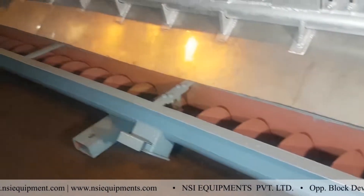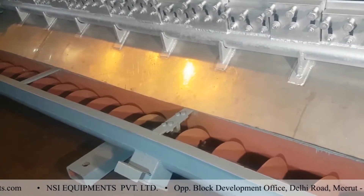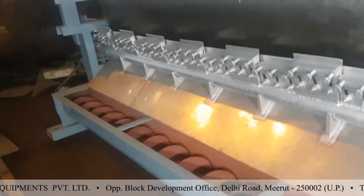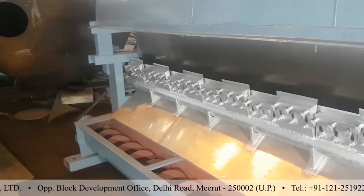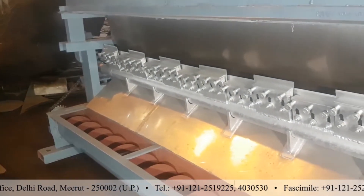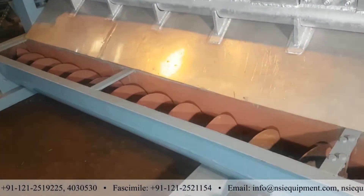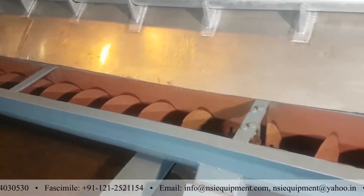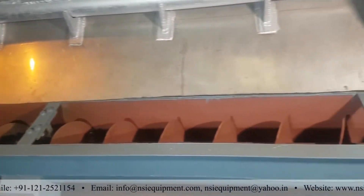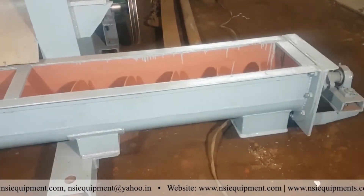This is the screw conveyor. The complete length of the drum is covered by the screw conveyor. You can see it is running with a chain at the other side. The material which is scraped from the drum falls over the screw conveyor and it moves out from the screw conveyor. The product output is at this point.